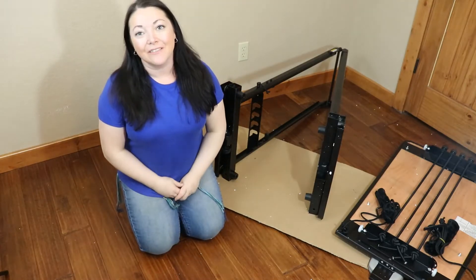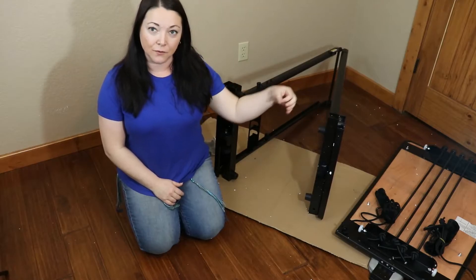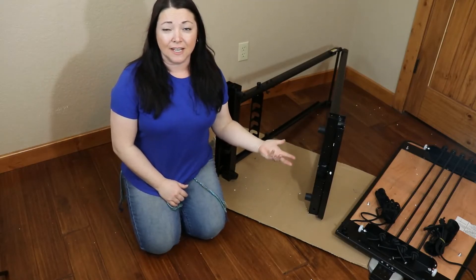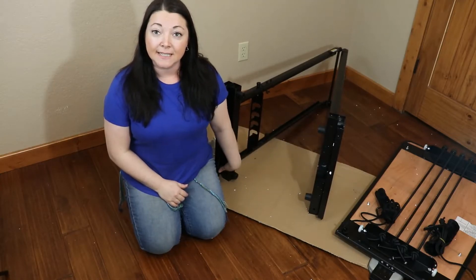Hello everyone, thank you for joining me again on Everything Aero Pilates. We are on step four. The first thing we did is put on the wheels. The second thing we did was took off the carriage — that's an optional step. The third thing we did was put in these four feet.